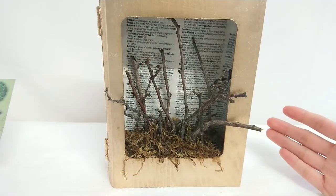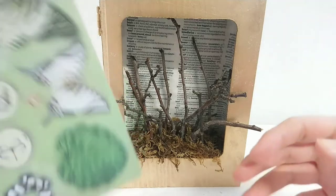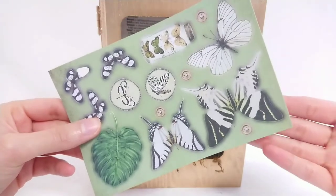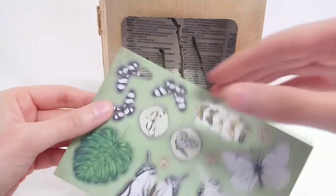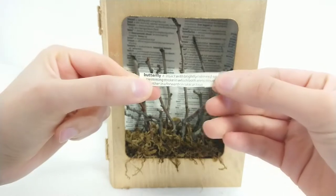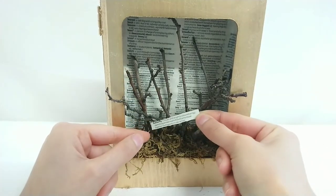Now we've finished the main structure, we're going to start decorating, which is the really exciting part. I'm taking these butterfly papers that I bought from The Works — you can also just print butterfly designs off the internet in any size. I'm going to start with some of the smallest ones. Do you remember the little strip of butterfly that we cut out from the dictionary? This is where I'm going to place it with some hot glue.